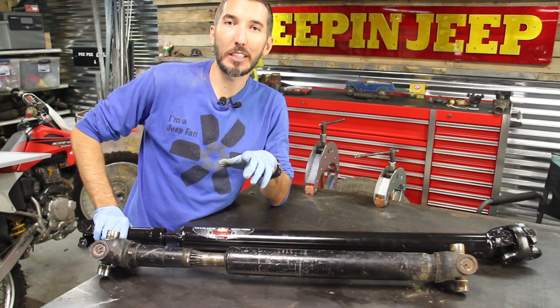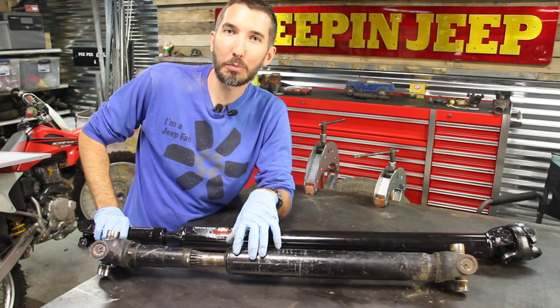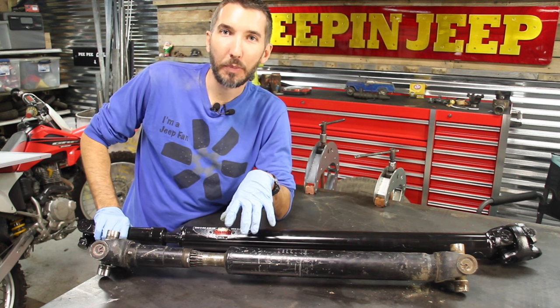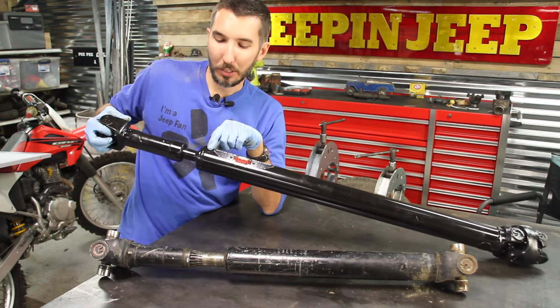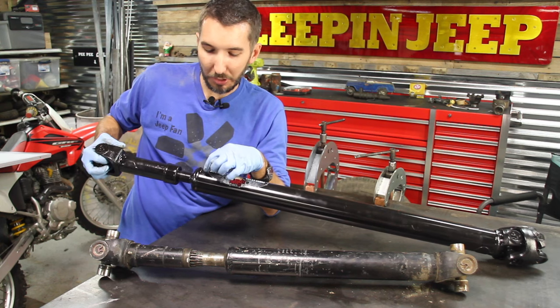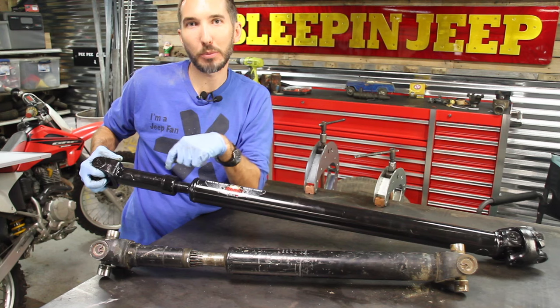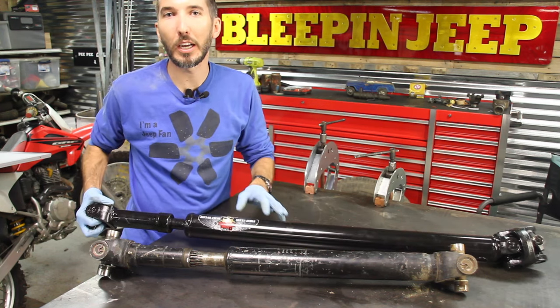What I would recommend is that you go under your Jeep right now, and if you have one of these types of slip driveshafts, check to see if it has the little marks to put it back together. If it doesn't, take a little punch and just punch two little marks here and two little marks on this side right across from each other. That way, if it ever falls apart, you'll know exactly how to put it back together.